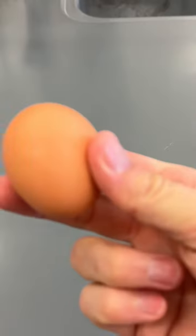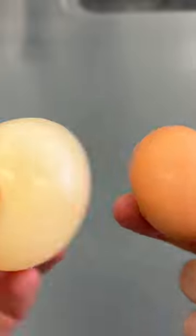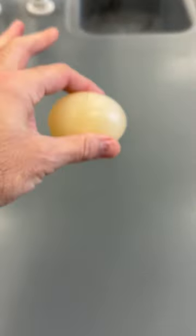The egg that originally looked like this now looks like this. The reaction took about two days, and the result was a squishy, bouncy egg.